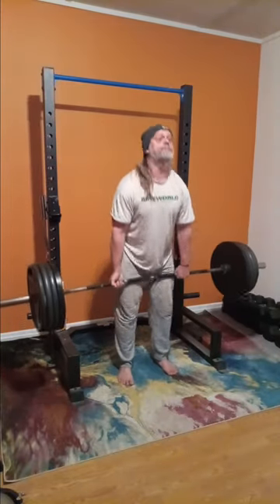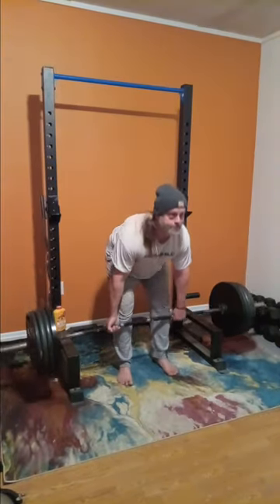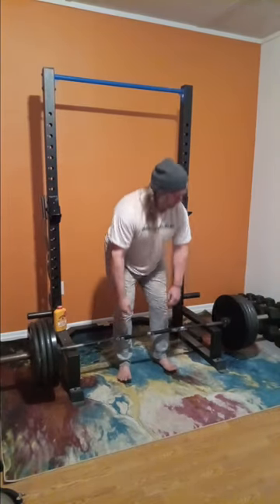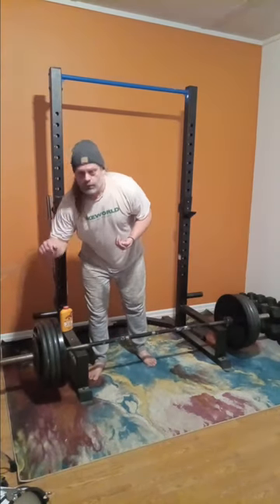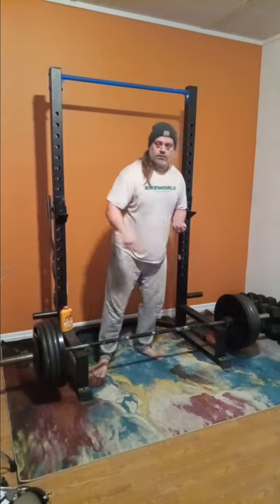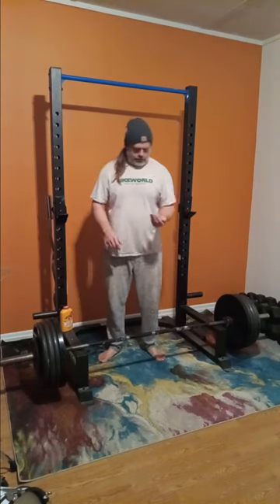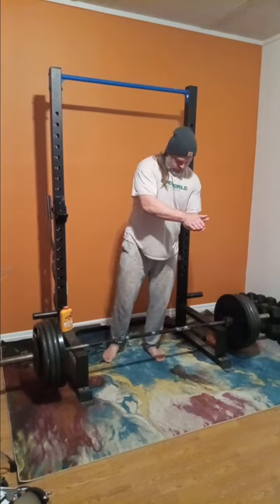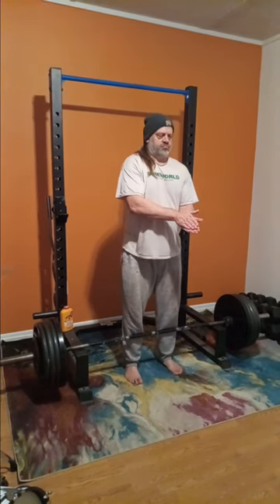I went back down to 405 and I do four good reps here. Then I threw a 10 on each end, which gets us up to 425. The reason I like doing stuff like this is to completely shock your body, your mind, your lifting pattern — the way you're thinking about things. You're going from one extreme to the next and back, in small increments. You don't have to do anything crazy.